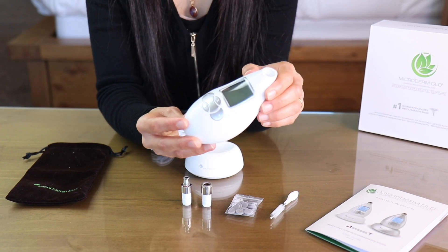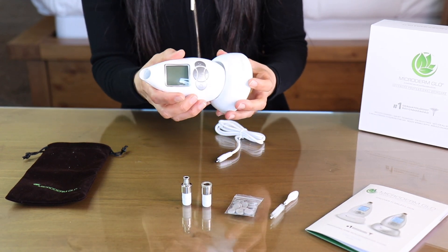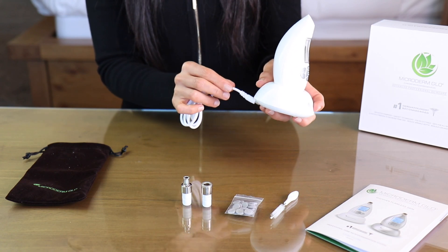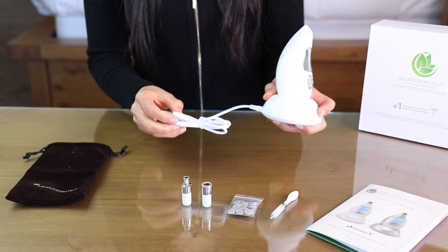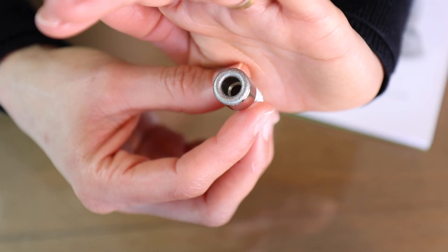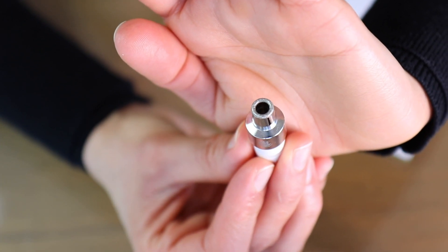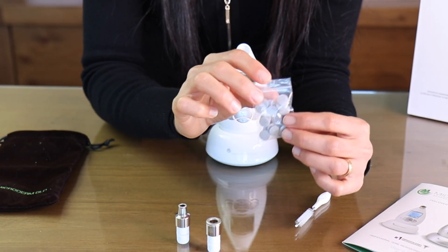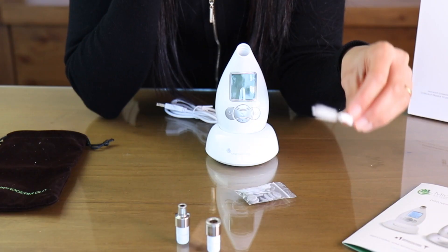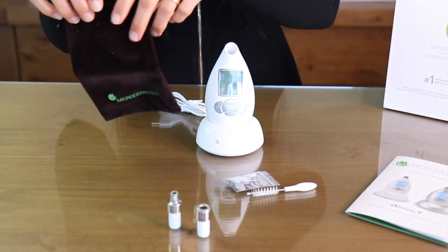It's a small handheld device that fits on your bathroom counter very easily. This is the base for it - you place it inside the base like this and it locks in. It came with a USB cord that you can plug in and charge it - you can even use your laptop to charge it. It also came with two different diamond heads: one for a larger area and one for a smaller area like your nose, a bunch of filters, a little brush to clean the diamond heads, a very short instructional booklet, and a cute little bag for travel.